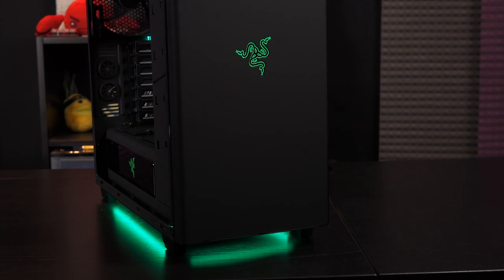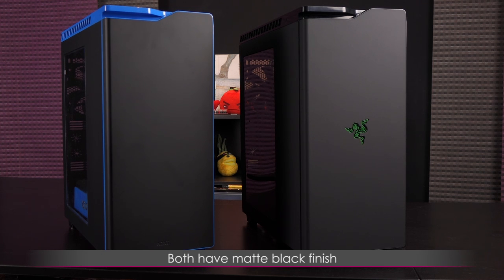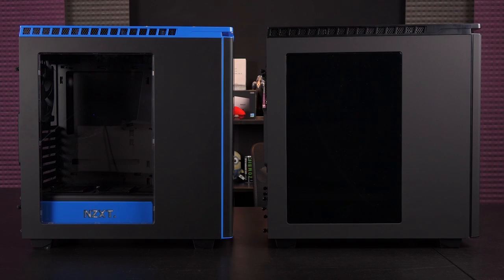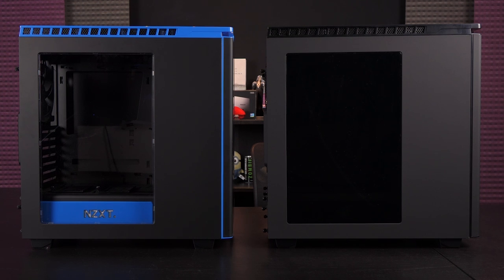Last but not least is the front Razer logo and a better look at the base lighting. Here's a side-by-side comparison of the NZXT H440 special edition black and blue, and the Razer edition next to it. The original version has a matte black finish and you can see fingerprints on it, but the Razer edition has more of a grainy look. The Razer edition also has a more heavily tinted window compared to the original's clear window. Aside from the finish and Razer logos and lighting, most other features are pretty similar if not the same.